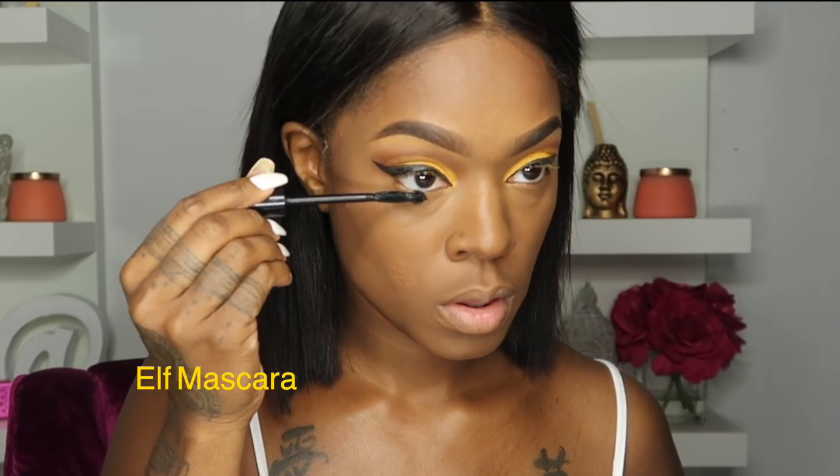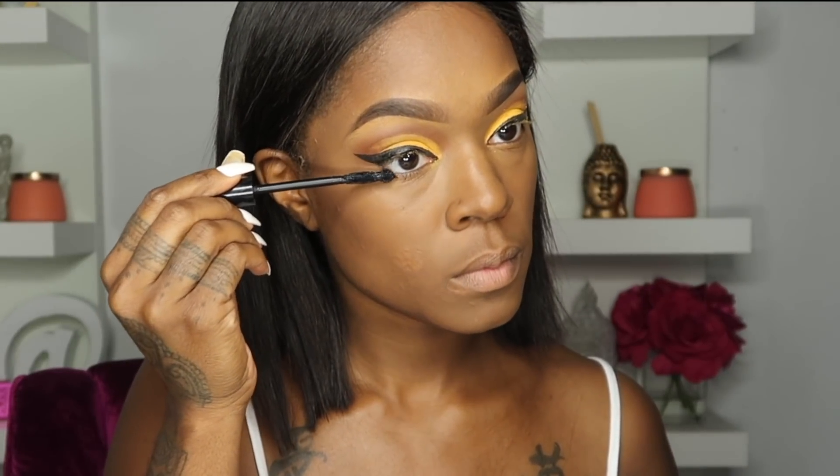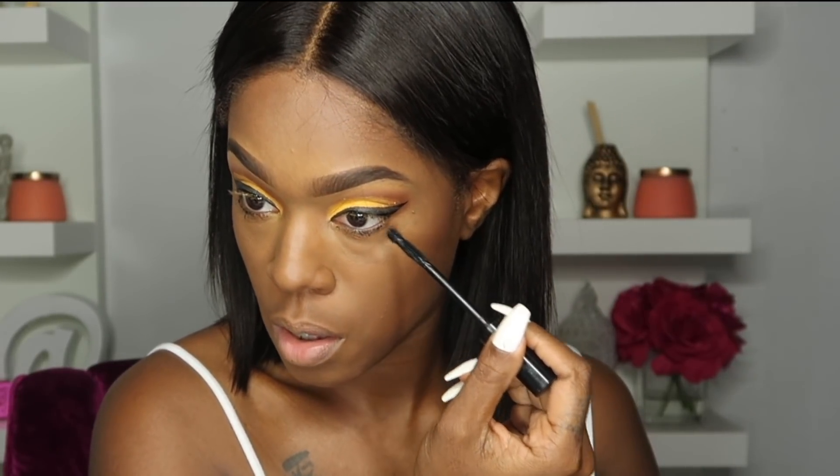Using my ELF mascara to do some strikes at the bottom of my eyes. I will not be doing any stick eyeliner or eyeshadow down there — just the mascara.